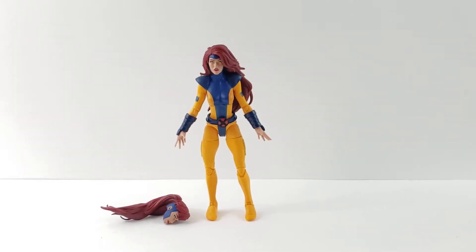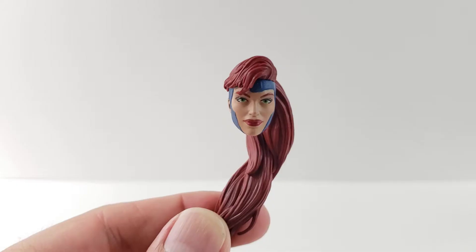Hey everyone, so tonight we're doing a review on the Marvel Legends Jean Grey from the X-Men 3-pack. First off, we'll go ahead and check out her extra head, and then we'll go ahead and go over the details.